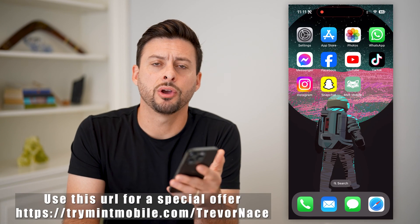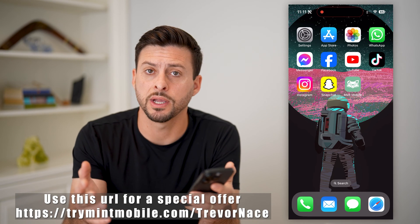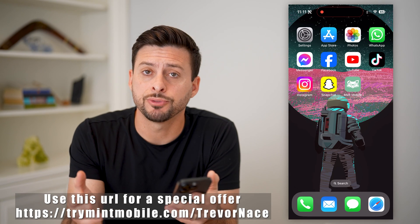Hey guys, Trevor here, and in this video I'm going to show you how to install your Mint Mobile SIM card or eSIM. It's pretty quick and easy, so let's jump right in.